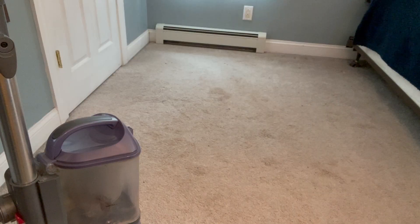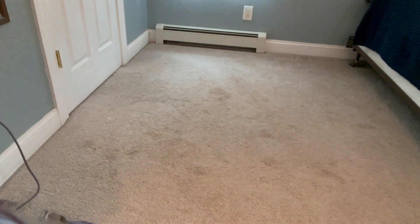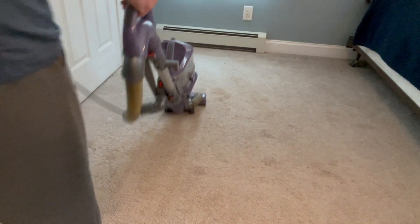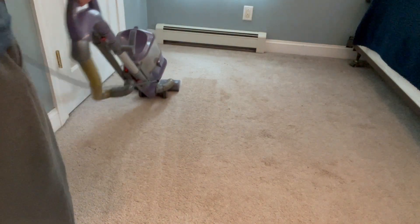I'm a big fan of the versatility. In my home we have hardwood floors as well as some carpeted floors, and the versatility to be able to use the same vacuum on both surfaces is fantastic.